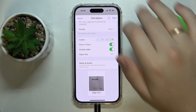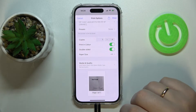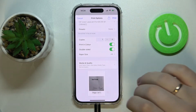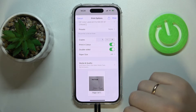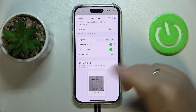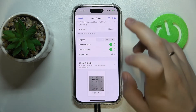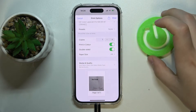Then choose how many copies you want to have, whether you want the document to be in color, and whether you want the printer to print on both sides of the paper or have each page of the document on a separate sheet.